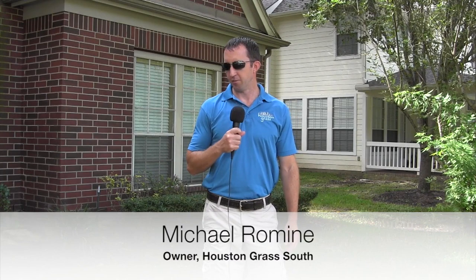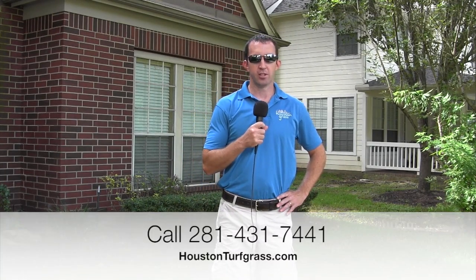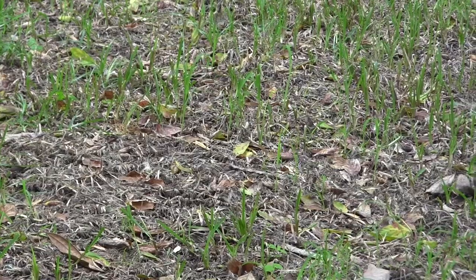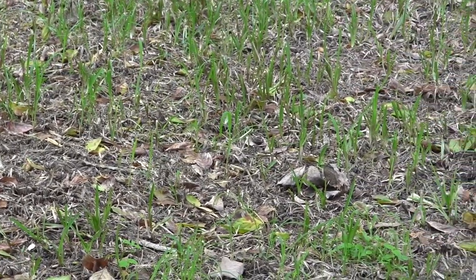I'm Michael with Houston Grass and today we're standing in a friend of mine's front yard. We're early August right now and we replaced this grass about six weeks ago. We came in with a sod cutter, cut the grass out and replaced it with Raleigh St. Augustine. I wanted to come look at this house because this is a perfect example of what sod webworms, when left untreated, can do to a front yard. In a minute we'll show some of the damage here.